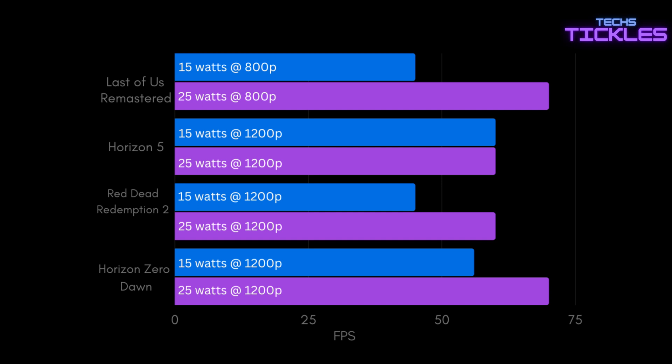With The Last of Us I achieved 45fps at 15 watts and 70fps at 25 watts. For Forza Horizon 5, the device maintained a consistent 60fps at both 15 and 25 watts. Red Dead Redemption 2 performed at 45fps at 15 watts and improved to 60fps at 25 watts.